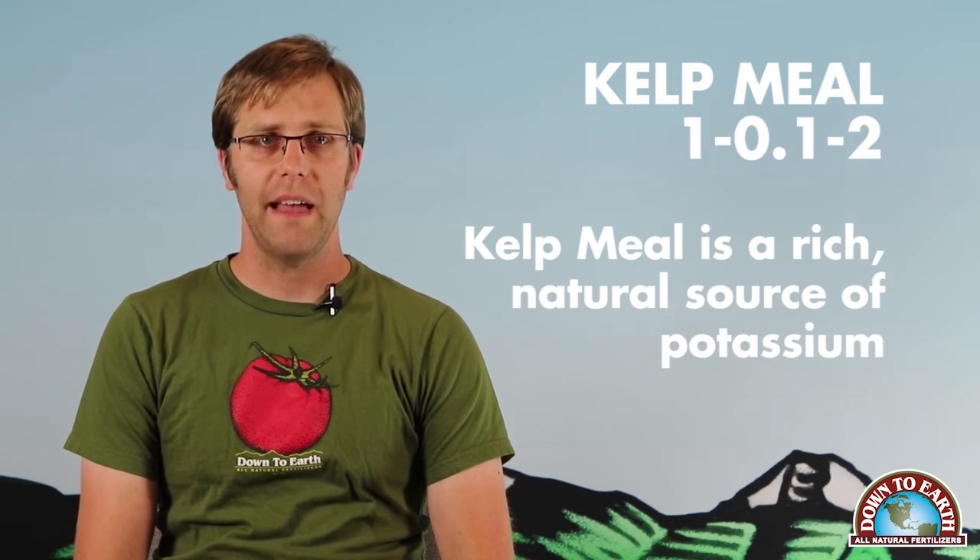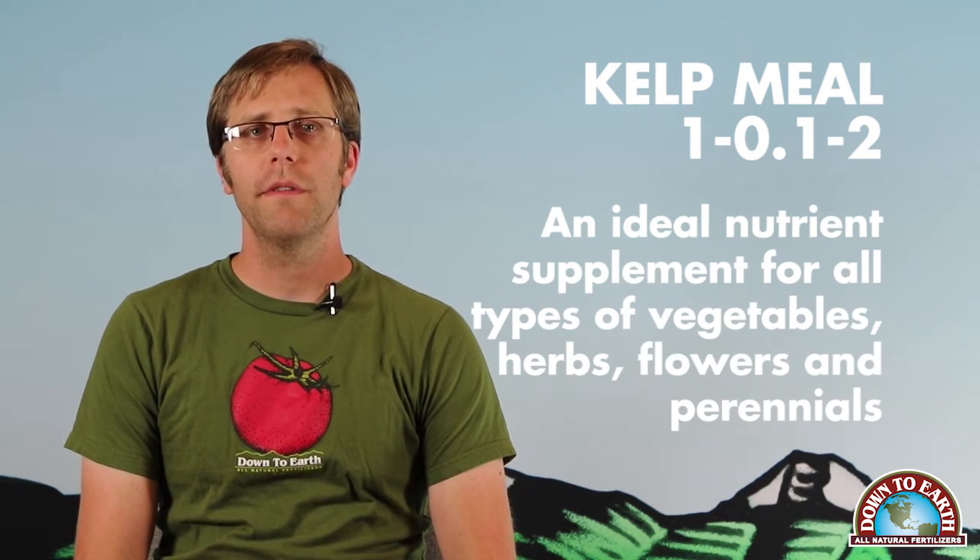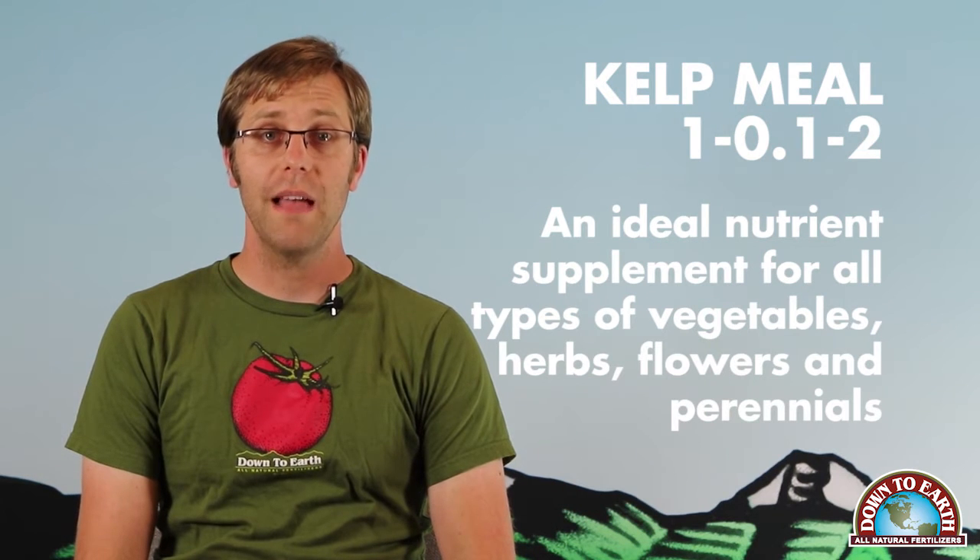Kelp Meal is a rich natural source of potassium and it's an ideal nutrient supplement for all types of vegetables, herbs, flowers, and perennials.